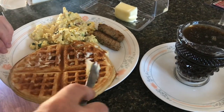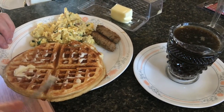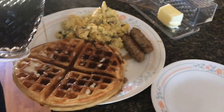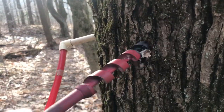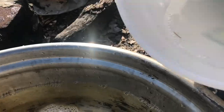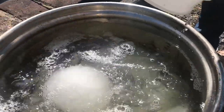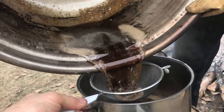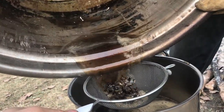What's better than gluten-free waffles than naturally gluten-free maple syrup? Every year, as a hobby, we tap the maple trees. Then we collect the sap and boil it down into maple syrup. It's so much work, but so good. It's like liquid gold.